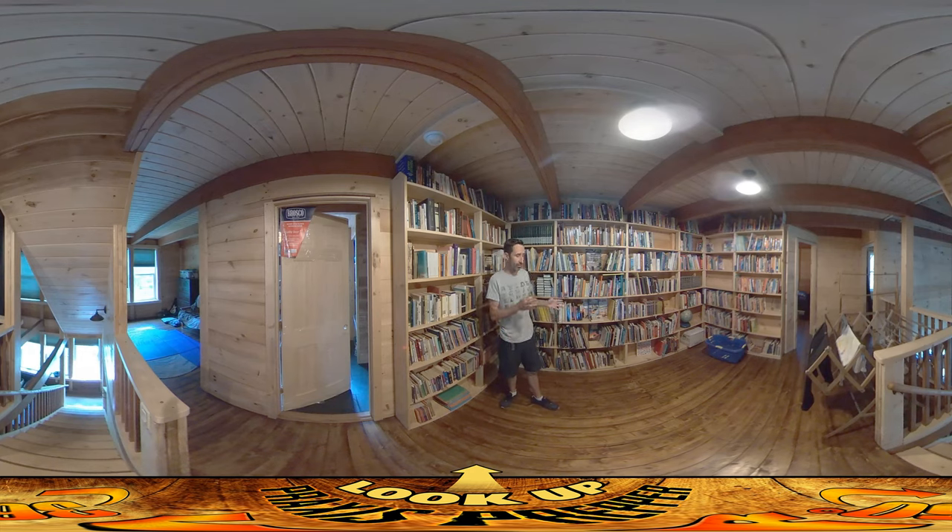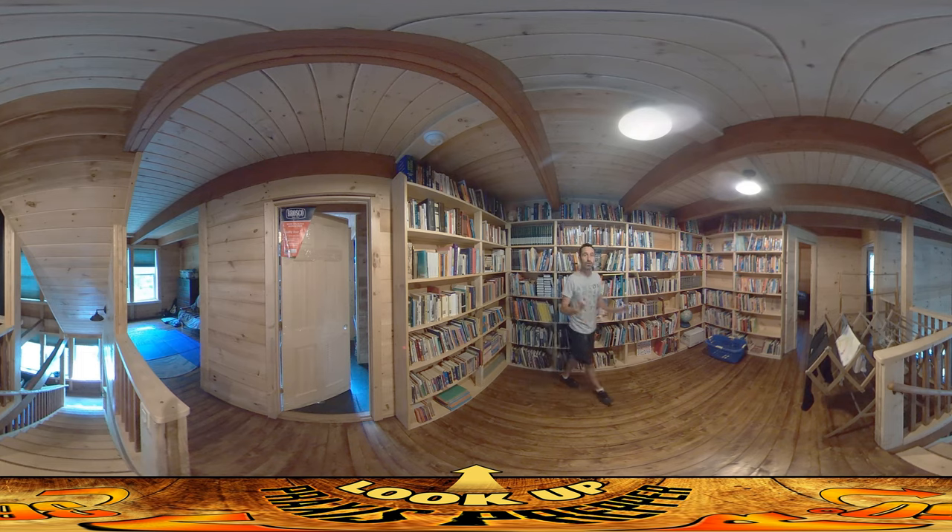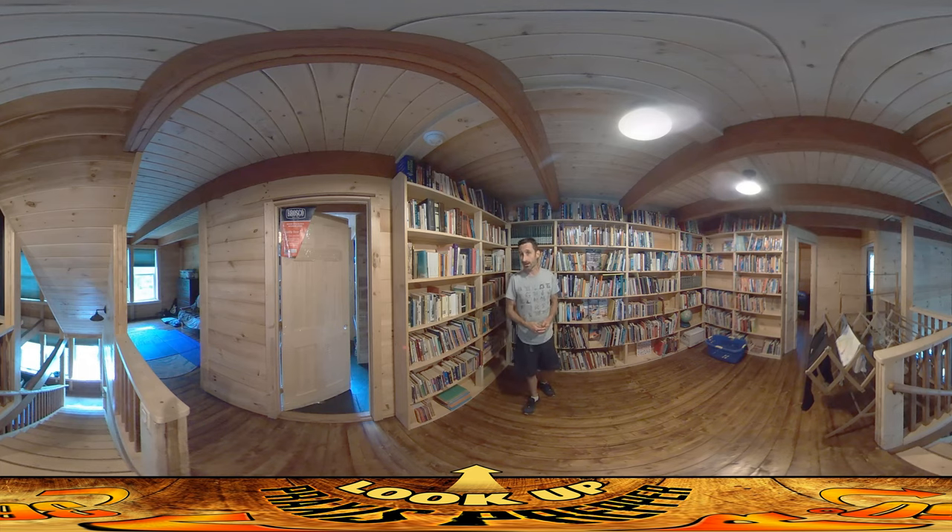Before I installed the final fan, which is a six inch fan over here, you could really tell when you're up here. You put your bare foot or your hand here, you could feel it's cool. You do the same over here, you feel that it was warm. This room was just staying too hot, and the heat — the hot air — was actually an asset.